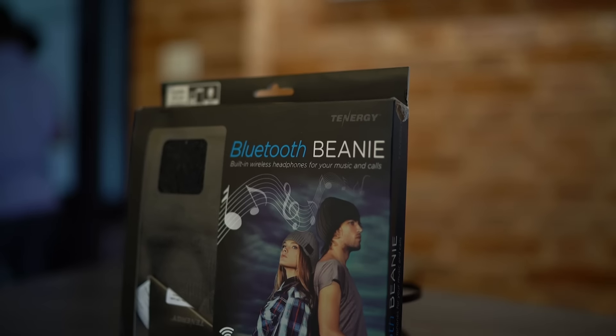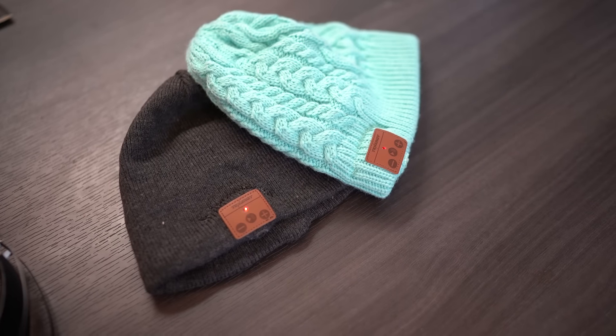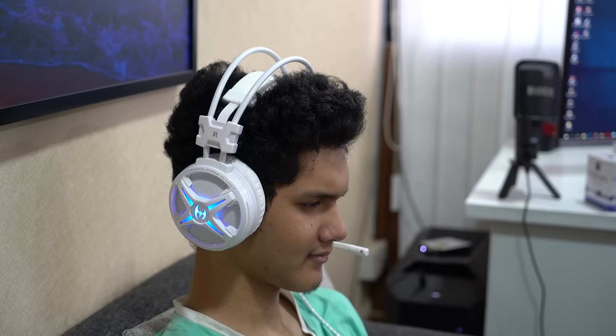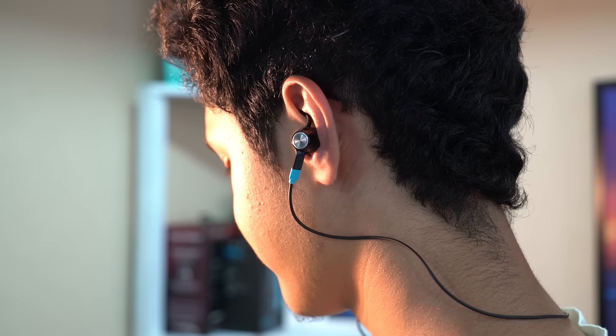Hey, what's up guys, Ayush here and I'm back with another episode of Awesome Tech Accessories. Do check out our previous episodes where you'll find some interesting stuff, and now without any further ado, let's begin.